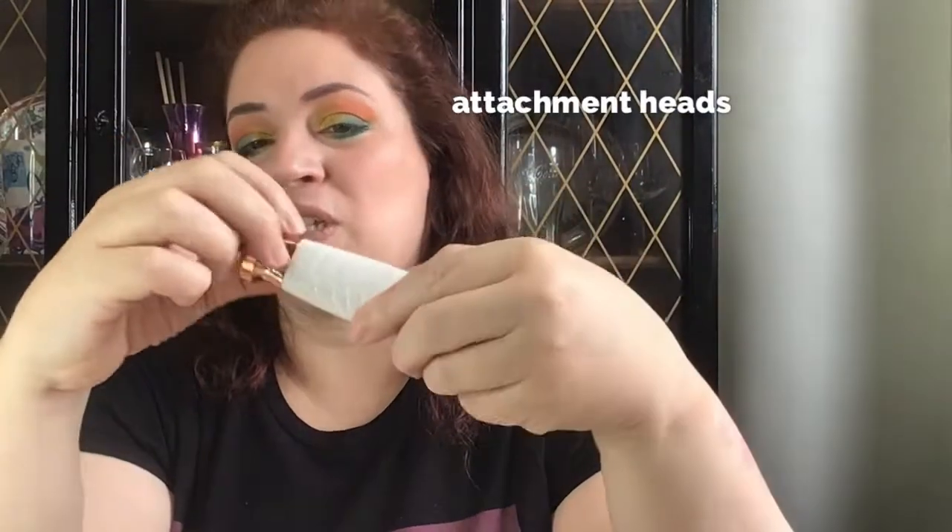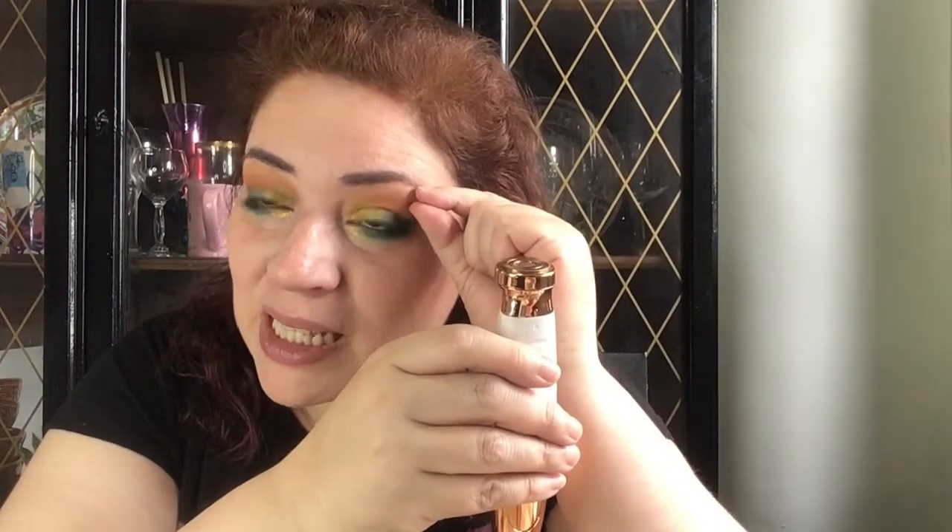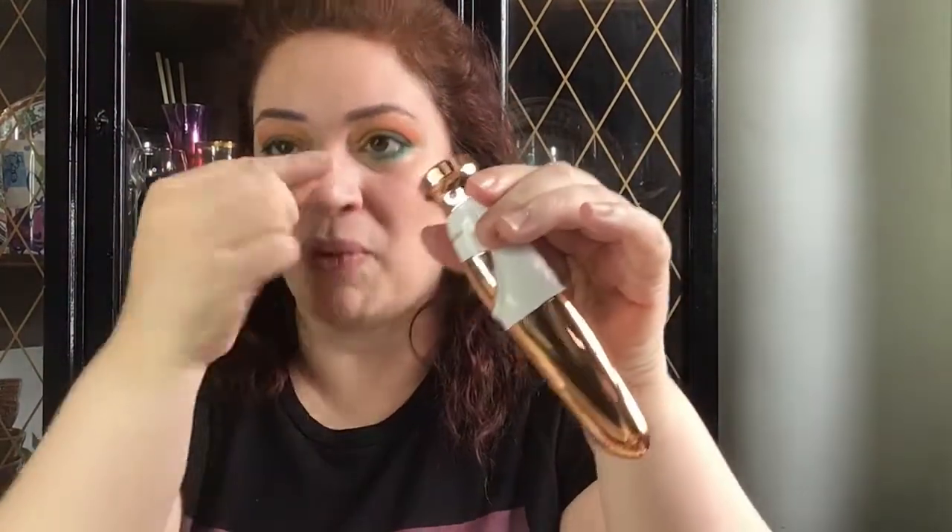I wish it came with multiple attachments — like an adapter where you could swap in a smaller piece to work over specific areas like the brow bone, since it has to be small enough to fit in that small area. You have to be very careful how you use this, almost like sculpting with a pencil. It's not something I would have bought on my own in the store for $59.99 — that's an investment. I don't think it's waterproof, so don't try that.